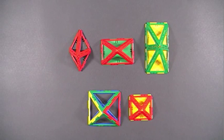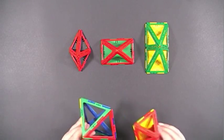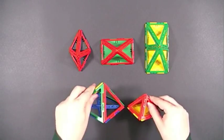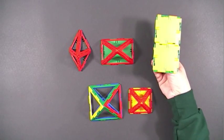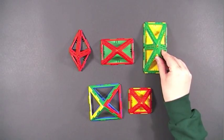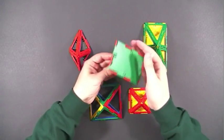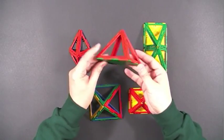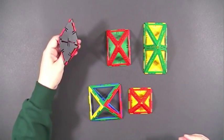Here are some examples of pyramids using quadrilaterals for the bases. These two have square bases and are proportional. This is one rectangular base pyramid, and here's another. This one uses a rhombus for its base.